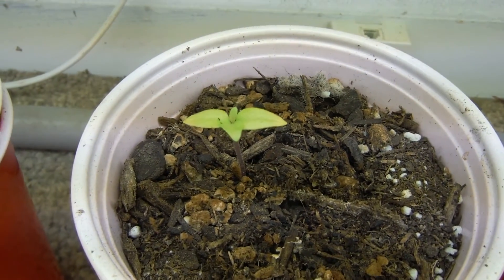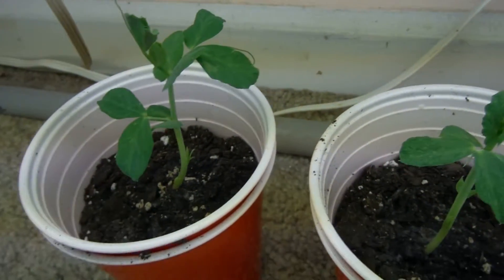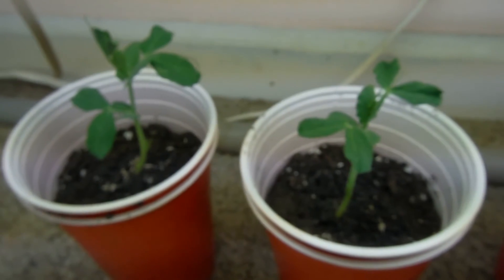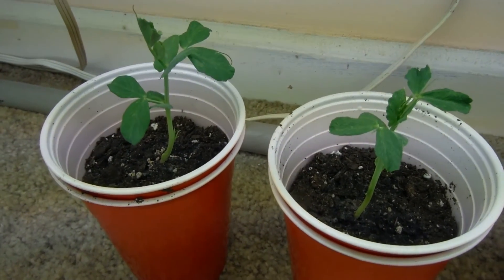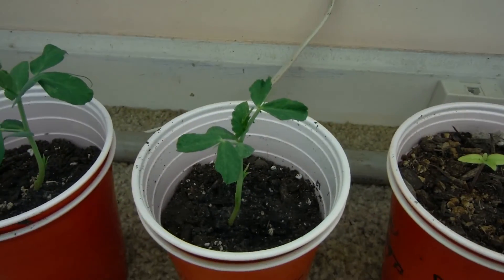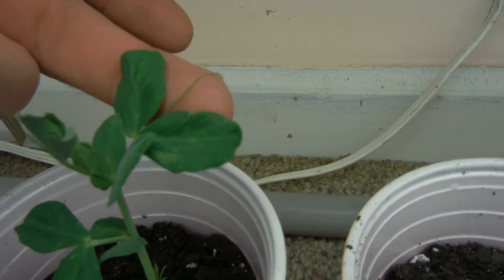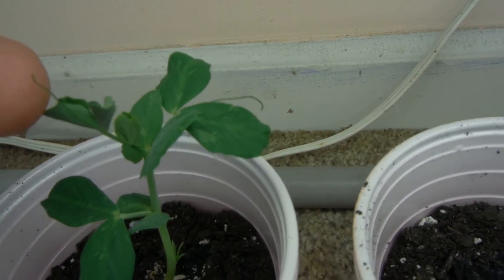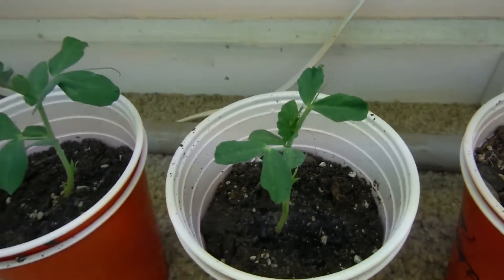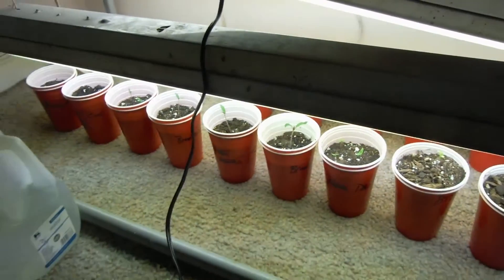Right over here, that would be my yellow trinidad moruga scorpion — my other one, looking very nice. Wrapping it up, I've got my two peas — these guys are looking awesome. With the temperatures being what they've been outside, it's actually really great for peas right now. I'm probably going to take them outside next week and plant them right into the aquaponics. I believe those are the tendrils — the little reach-out-and-grabby dealies — so they're going to start doing that very soon. I need to find them some room by a trellis.